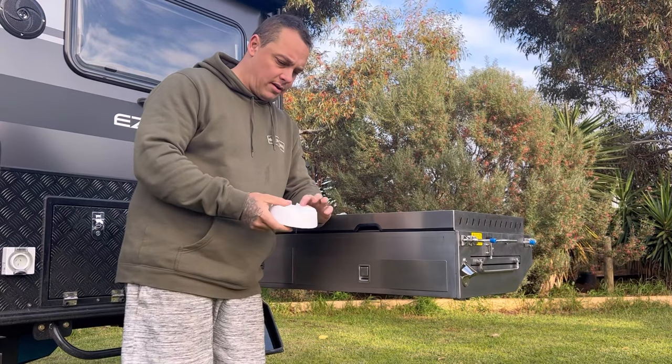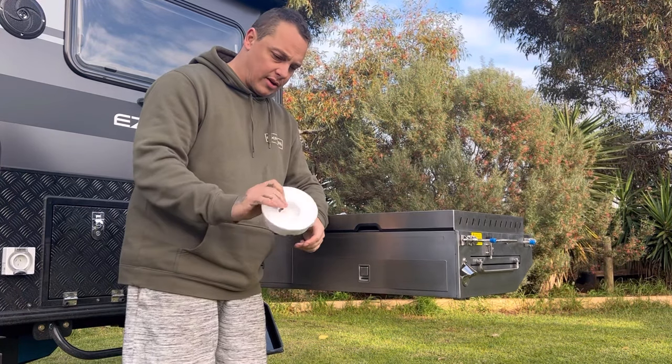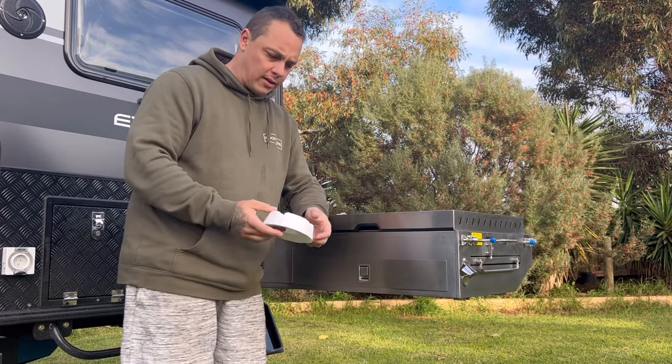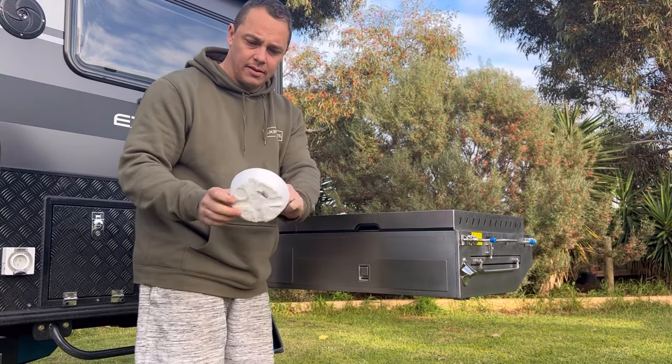G'day, welcome back to another video. Today I'm gonna be talking about these little foam insert things that they blow away in the wind — they start to deteriorate. These ones are virtually brand new and look, they've already started breaking down.